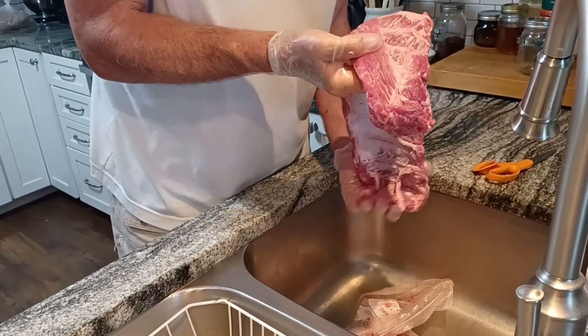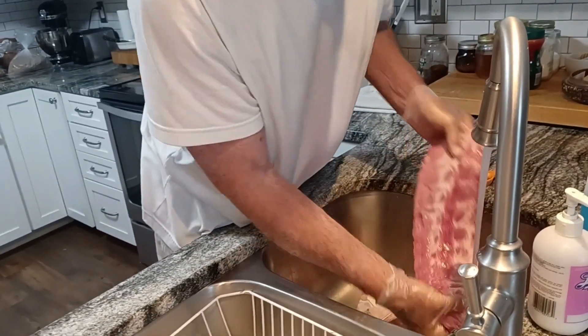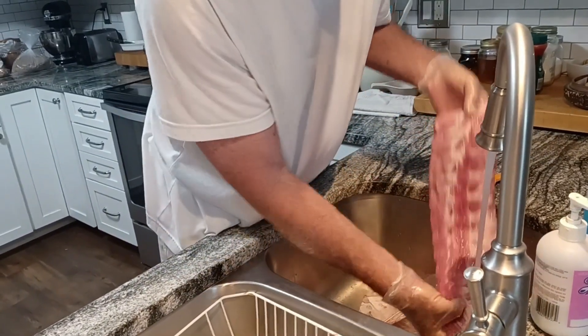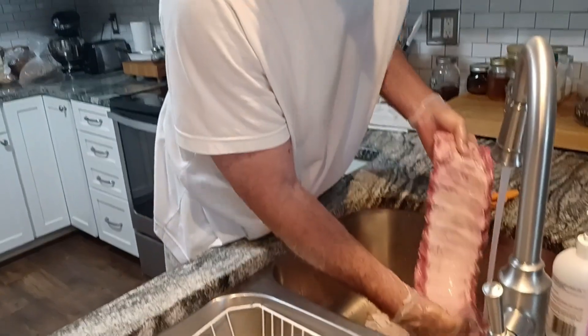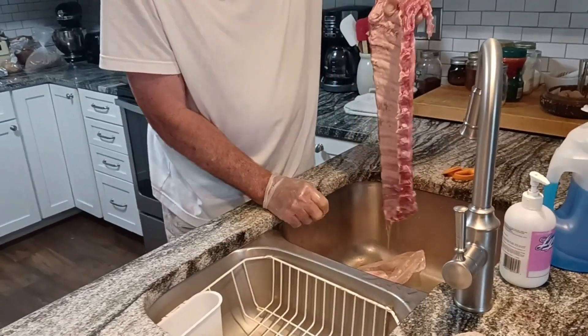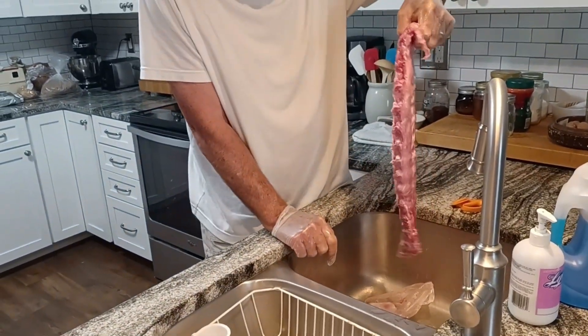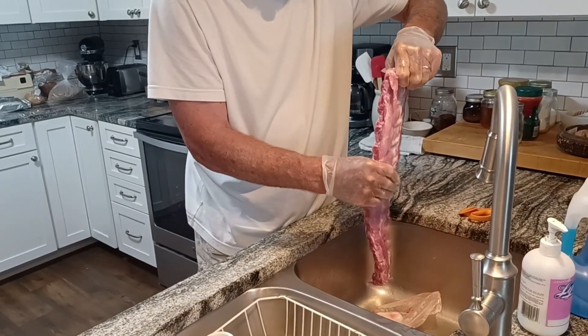Now I'm going to rinse the rib real quick. When they cut ribs on a bandsaw they sometimes leave a little bit of bone dust, so you want to make sure that's gone. I rinse it off and shake it off a little bit.